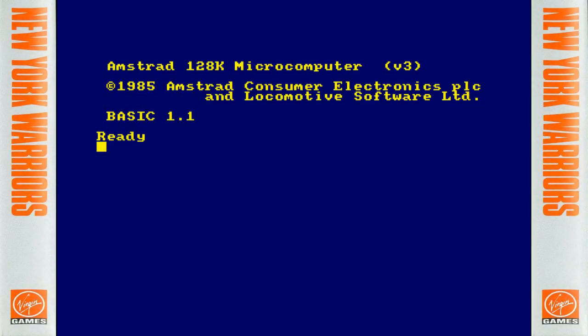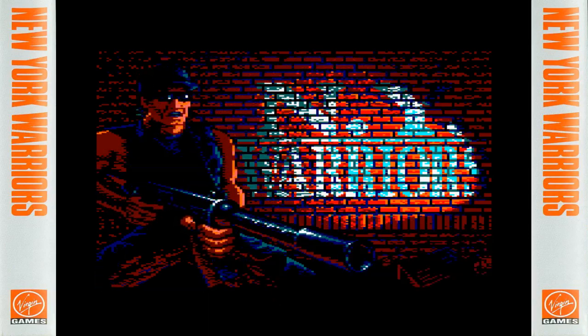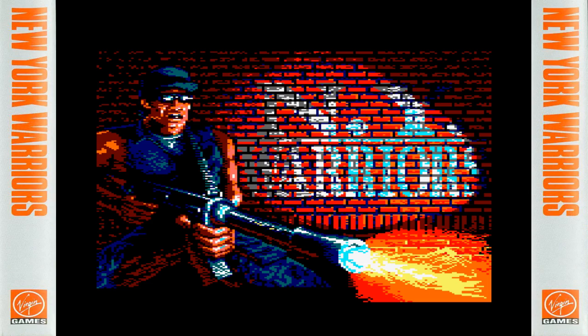And now finally, onto the Amstrad version. The conversion of New York Warriors was handled by R. Fred Williams, who has very kindly been speaking to me via email about the making of the game, especially about one major issue which we will encounter about halfway through. Here's the disc and 128k version of New York Warriors — and there's an animated loading screen, which was also on the Amiga and Arcadia original. That's already in the conversion — very, very good.